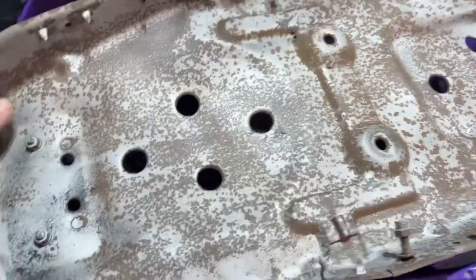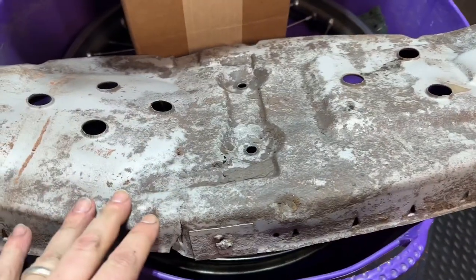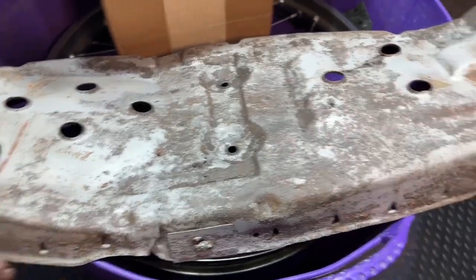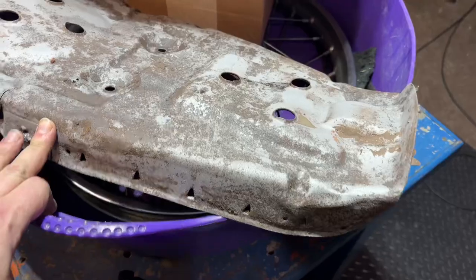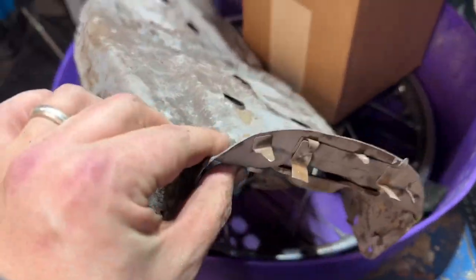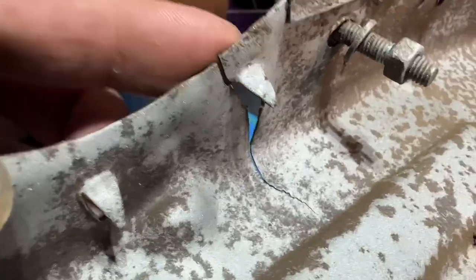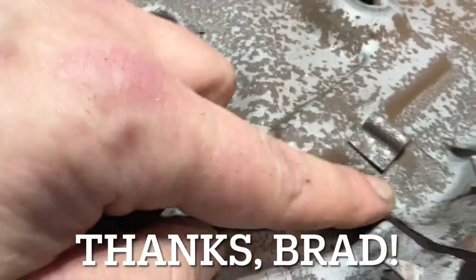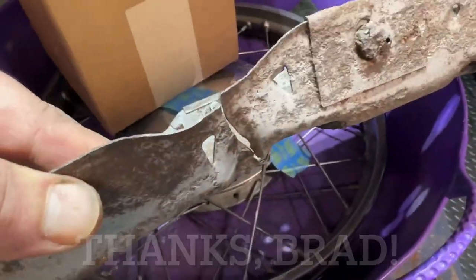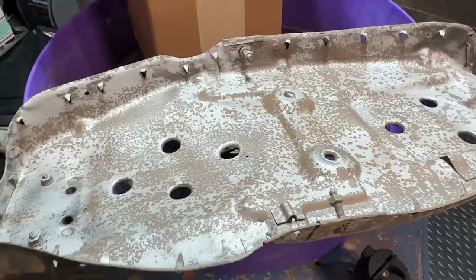There are some tough spots that I'll probably go back and hit with the wire wheel just a little bit, but this is a seat pan — it doesn't have to be perfect. One part I did make sure I cleaned up really, really well was where these cracks are. I'm actually going to have a buddy of mine tack this together for me on both sides. We'll get that welded, get it ready, and get it painted.